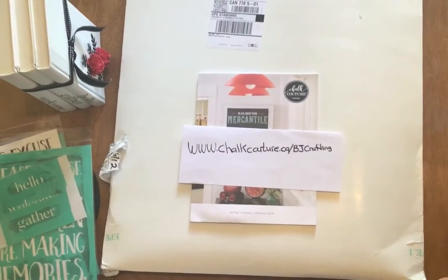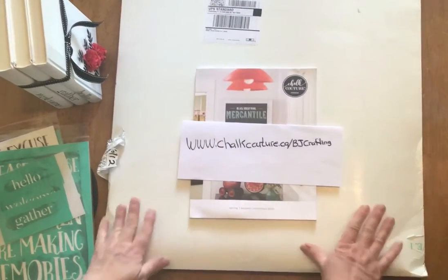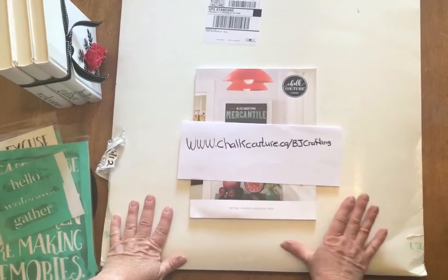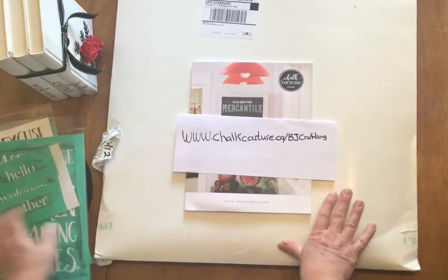Hi everybody, my name is Barb with BJ Crafting from Chalk Couture. I just received another package but before I open this up to show you what's in there, I would like to show you some of my previous projects that I have made.